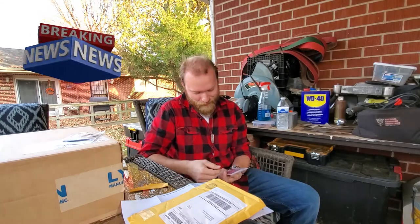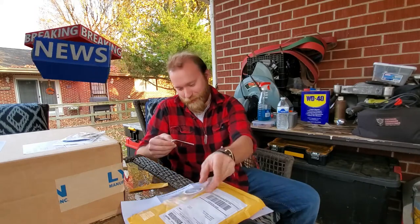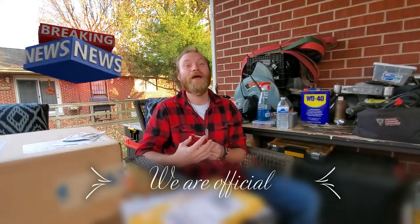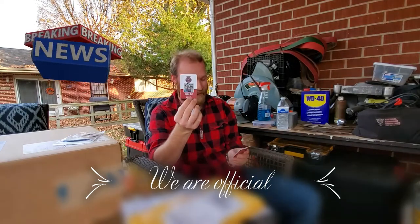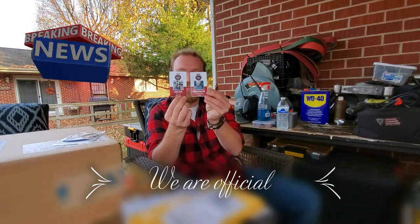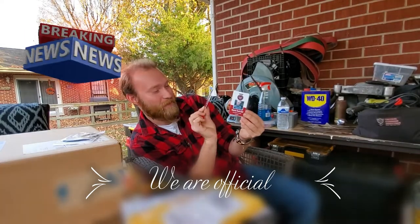Oh man, is that the surprise? This is awesome! So this is like a lanyard. I guess I've got to start wearing these now — part of my uniform. You and I both got one. You said it was a surprise for us. Yours says your name on it, mine says my name on it. I love the pictures that he used.